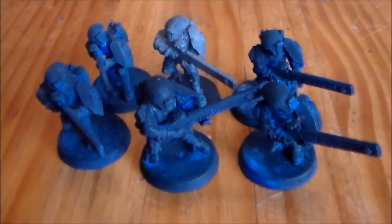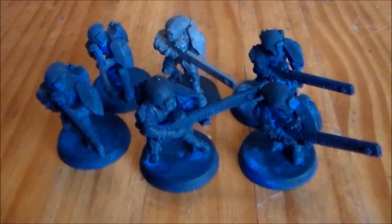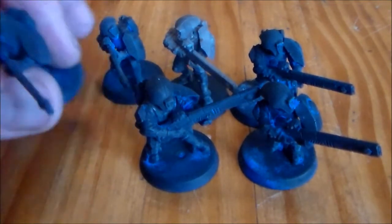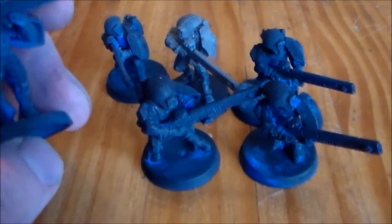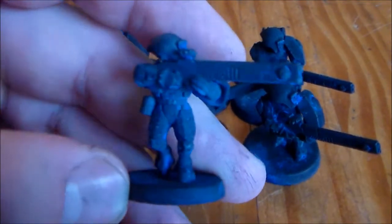Alright guys, so they're all stripped and ready to go. If any of you are curious about how I strip these, I'll put a link to a video I did a couple of months ago on how I strip models — a very easy, quick way of doing it that always works perfectly for me and never does any damage to the model. The only thing is I can never get the black undercoat on these guys to come off, but that's fine by me.